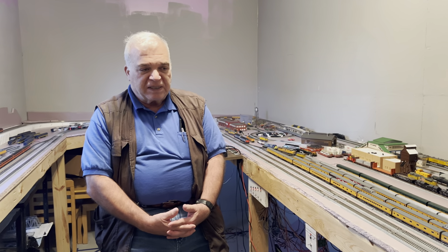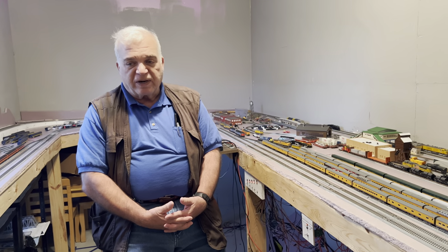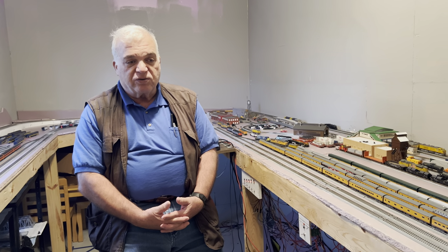Our layout is in an 8x16 shed, so the longest run we have is about 15 feet of track in one length. The track goes around, so it's about 60 feet total to make a lap.